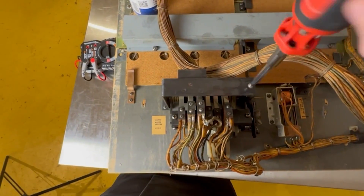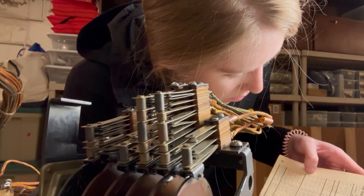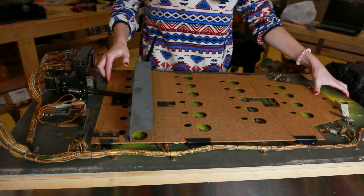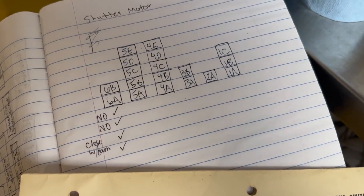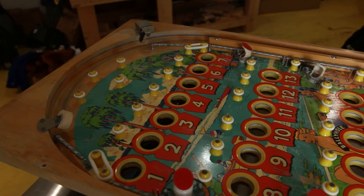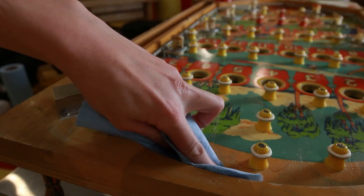So after desoldering that wire, I was able to peel back the shield that held the switch and clean it with some contact cleaner. And then it was time to reinstall the play field shutter, which is driven by the shutter motor. And that brings us to the actual shutter motor itself — let me tell you, this thing is crazy. I have heard about cams and switches throughout my entire mechanical engineering education, but I have never seen something quite like this.